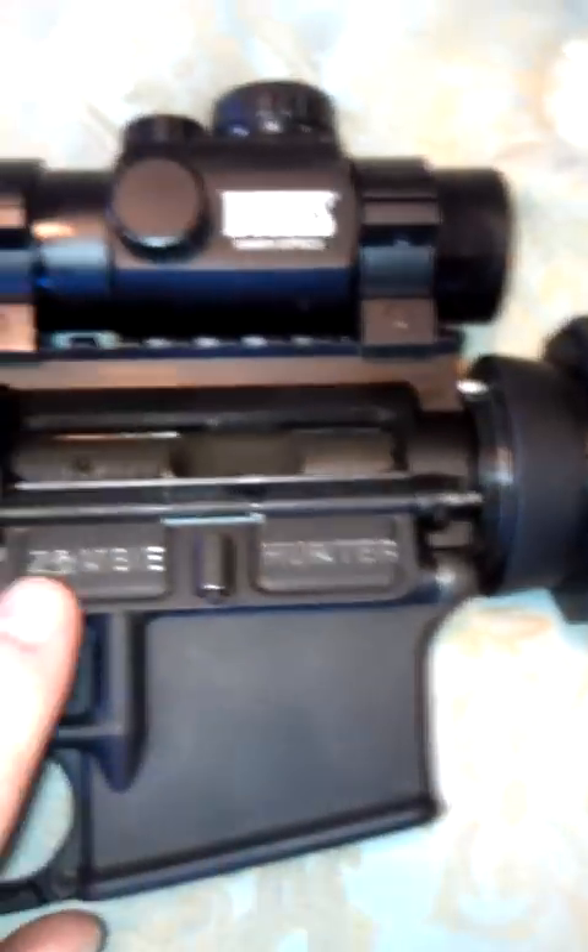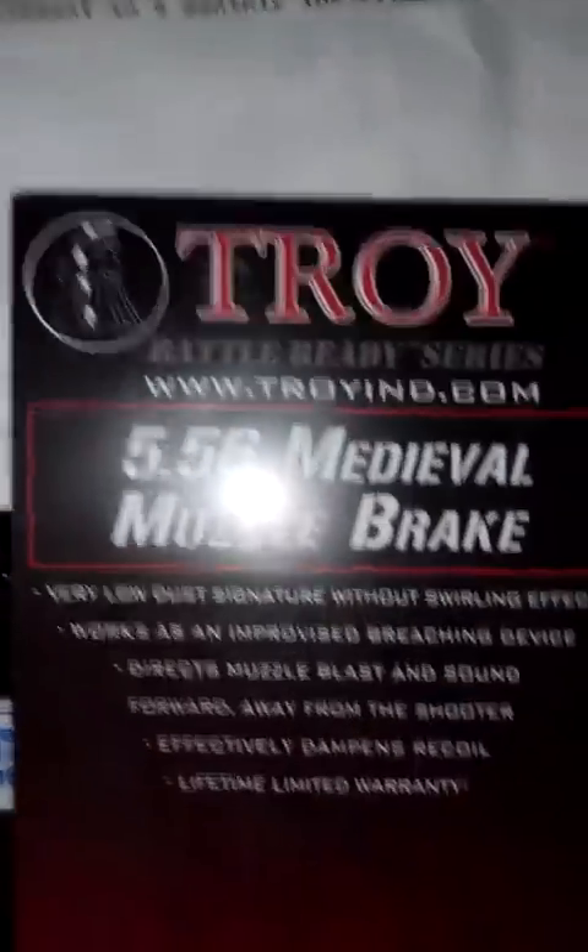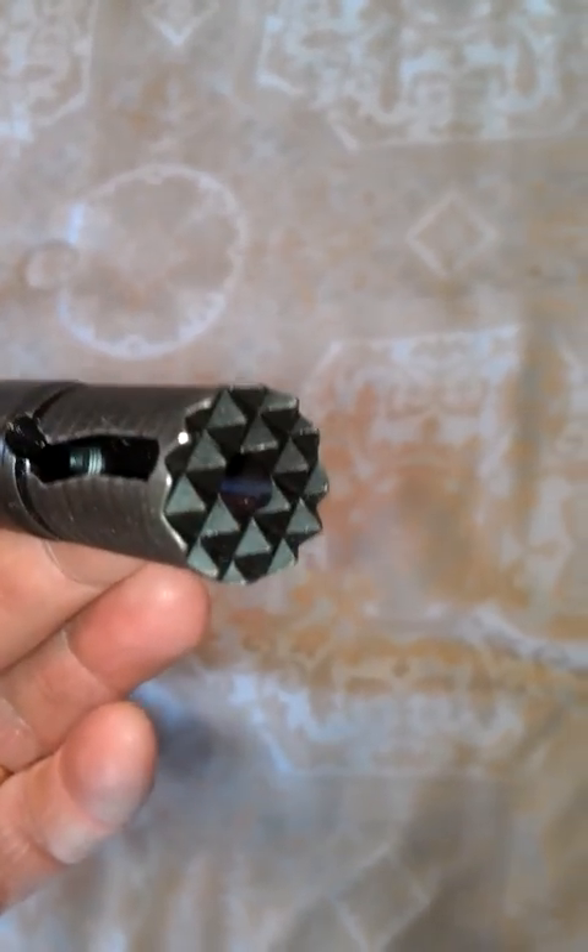I'm going to flip it over and show you a couple other things. I did add the Zombie Hunter dust cover — I think that's a nice little touch. You don't see it when it's closed, and then once you do anything with the gun it pops open, which is kind of nice. This came with a flash hider, which unfortunately I can't have in New York State, so I've removed it and put on a Troy 5.56 medieval muzzle brake. It still has to be made permanent to be technically legal. It's got spikes on it — they say it could actually work as an improvised breaching device, or give you one heck of a tattoo on your forehead if you ran out of ammunition.